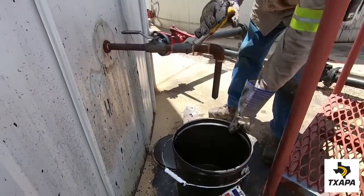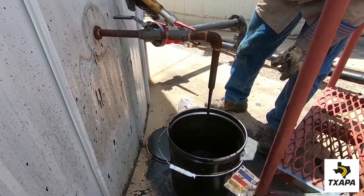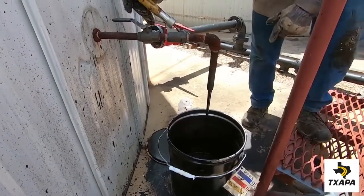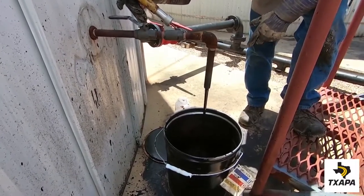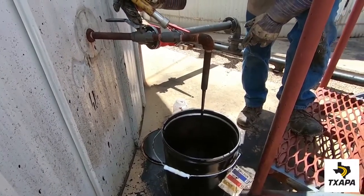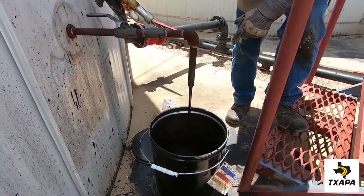The technician places the waste bucket underneath the valve, opens the valve, and drains off approximately one gallon of emulsion to purge the line prior to the sample being taken.